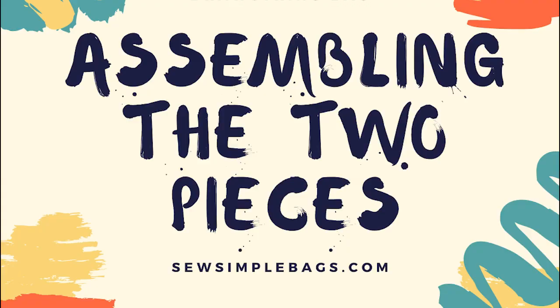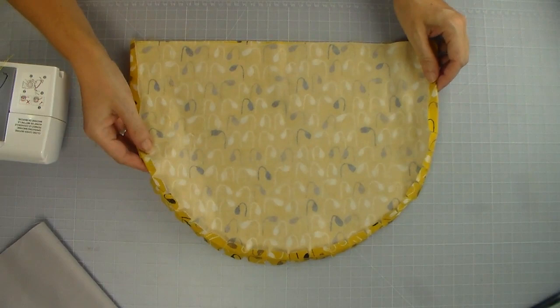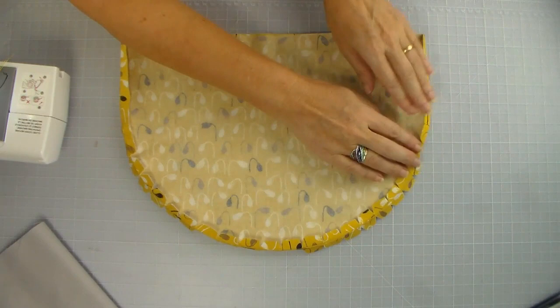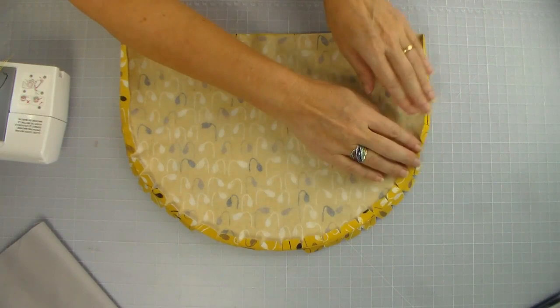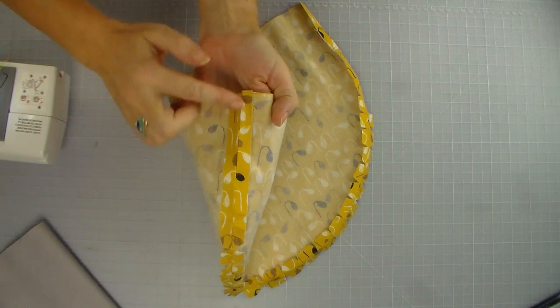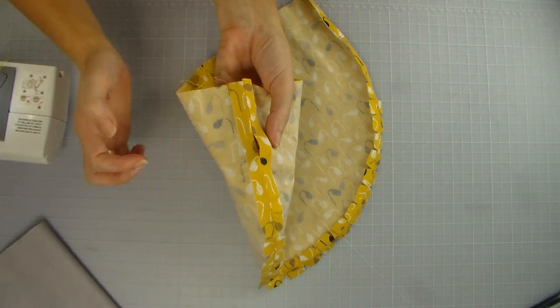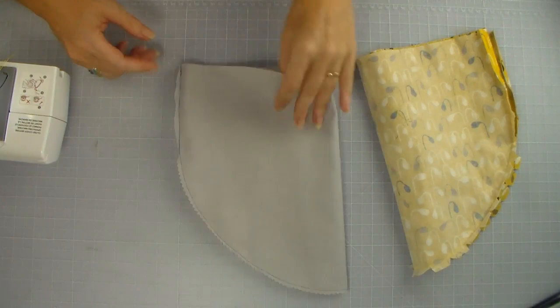Once you've notched around the curved edge, finger press the notches open — pressing them away on either side so they will lie flat when we turn the bag right side out. Then take it to the ironing board and press with an iron. By pressing the seams around the curve open and flat against the body of the bag you'll get a much neater finish. I've also gone ahead and pressed the lining fabric the same way — the seam allowance pressed nice and flat on both sides, though of course the lining doesn't have the casing hole.